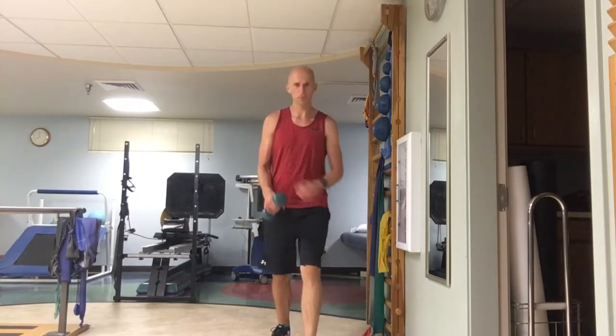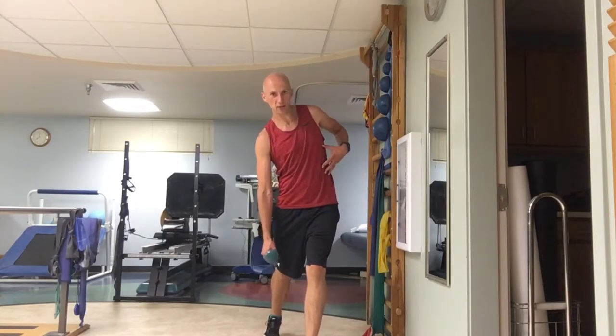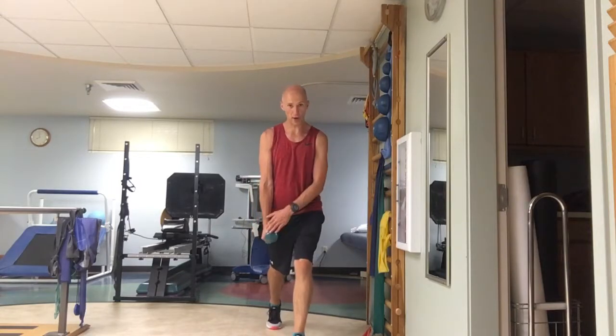To challenge frontal plane motor control in a split squat, go offset. When I go on this side, the weight's going to try to pull me this way. I have to engage my abs and my glute meat on this side to hold the position. Weight's offset.